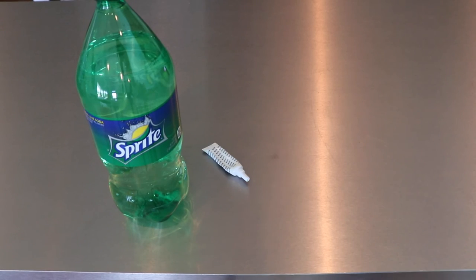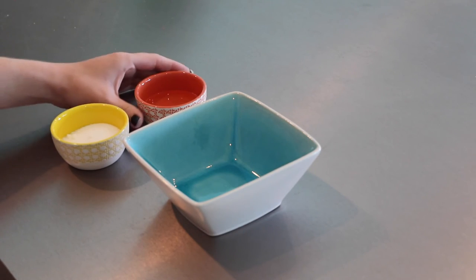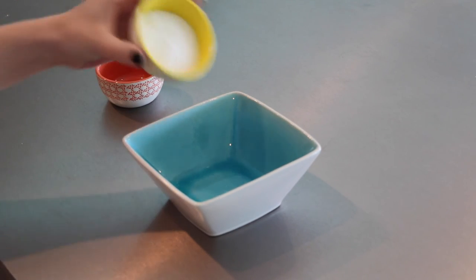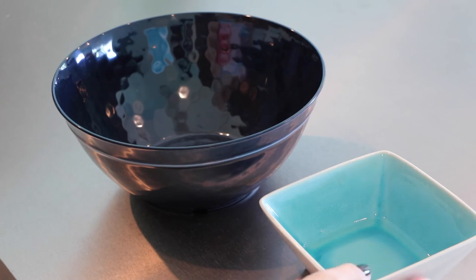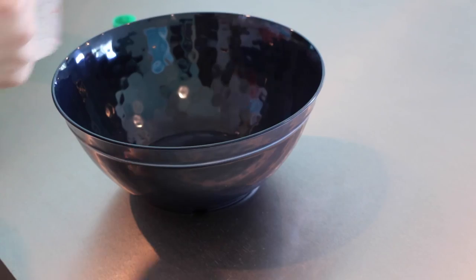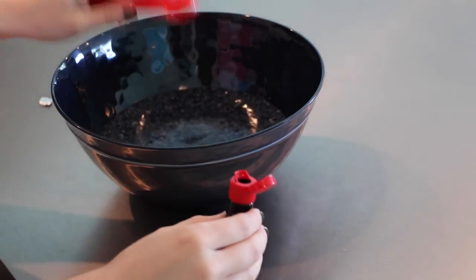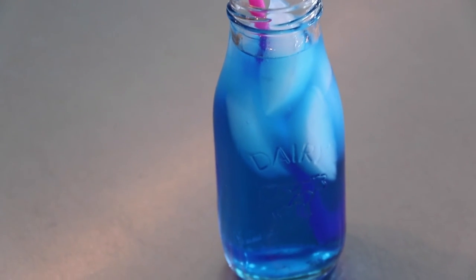For the Ocean Water, you'll need 3 cups of Sprite, blue food coloring, a teaspoon of coconut extract, 2 tablespoons of water, and 3 tablespoons of sugar. Start by combining the 2 tablespoons of water and the 3 tablespoons of sugar in a microwave-safe bowl. Microwave for about 30 seconds or until the sugar is dissolved. Once dissolved, pour it into a bowl, then pour in your Sprite, your teaspoon of coconut extract, and the blue food coloring. Combine until it's all mixed together. This is what it should look like when you're done.